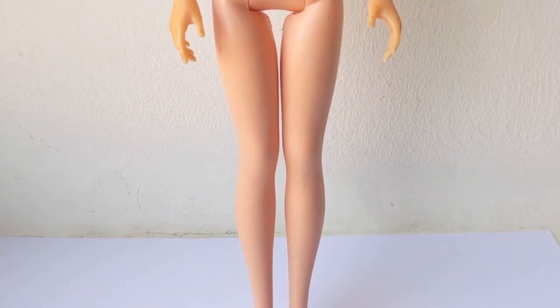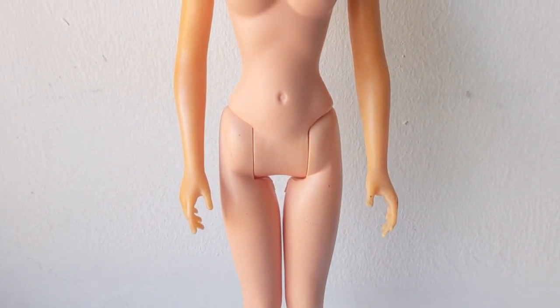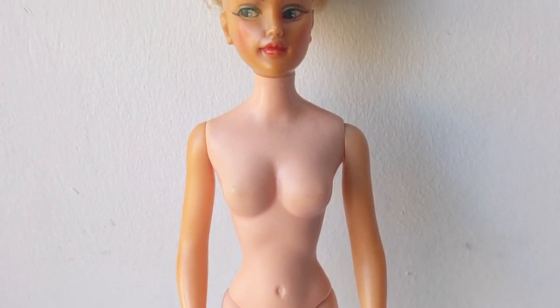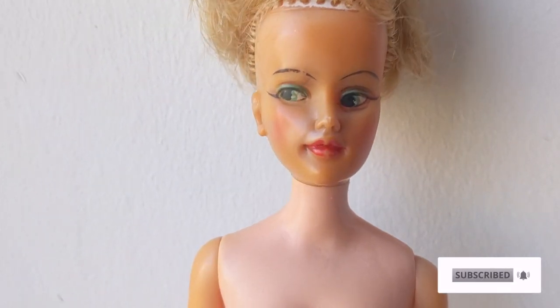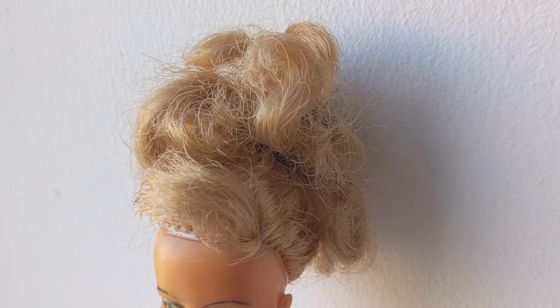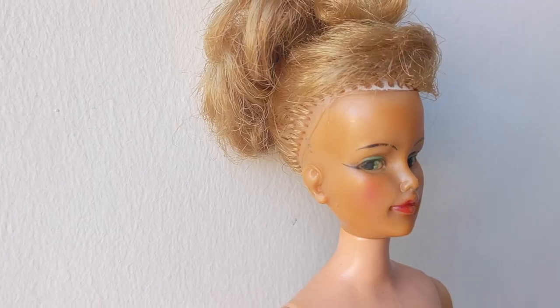Hi dolls. I know it's been ages since I've posted a video. Unfortunately, the past few months have been absolute mayhem, but today I'm back with a new makeover video. Today's victim is Glamour Misty by Ideal. She has an intense nicotine tan and a rat's nest on her head, so I have my work cut out for me.